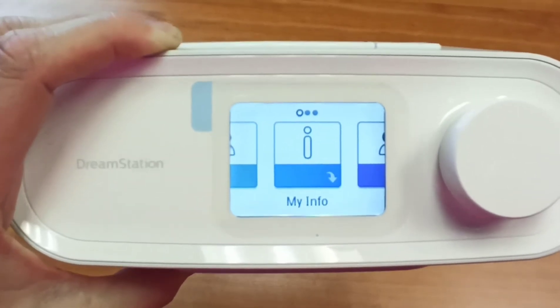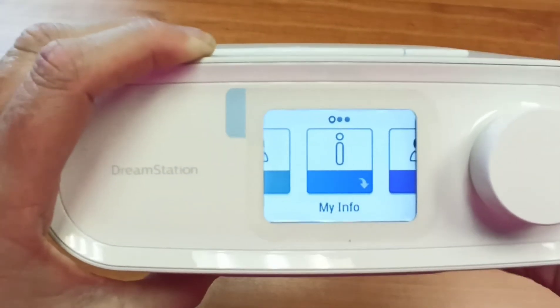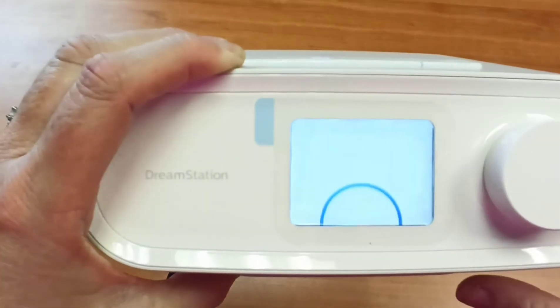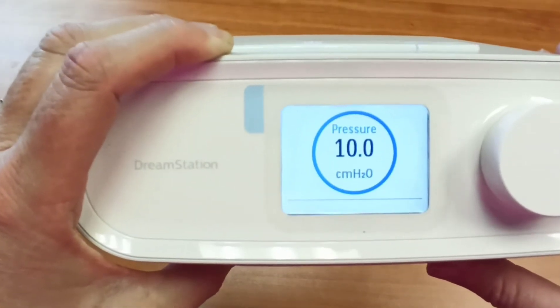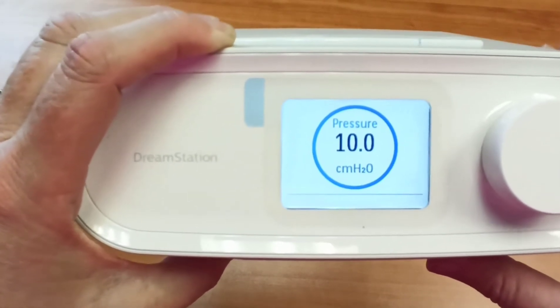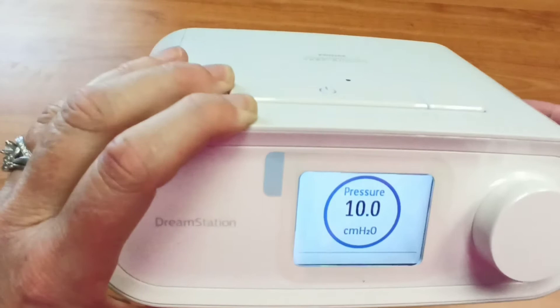Hi, this is Sarah with Sleep Therapy for you and I've got a Respironics Dream Station here and I'm going to talk to you about your ramp. When you turn your pressure on, it pops up in this circle, but you are not stuck on what it pops on at. You have the option to ramp your pressure down to make it gentle.